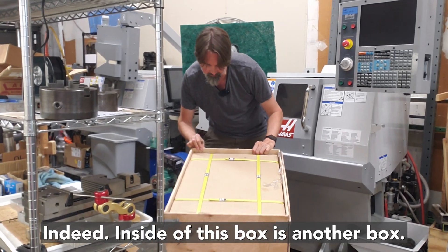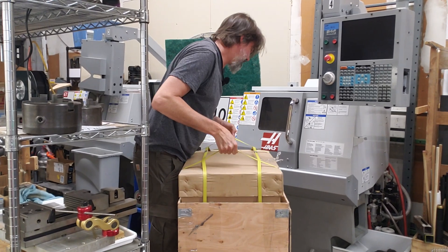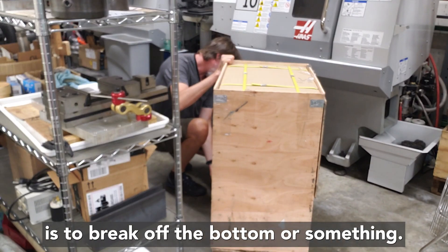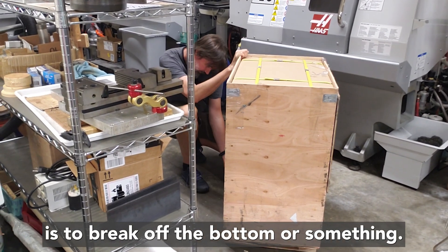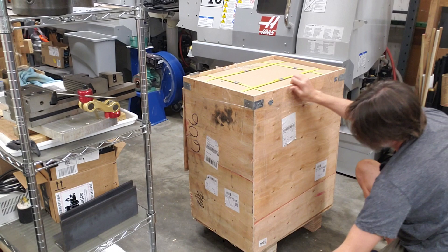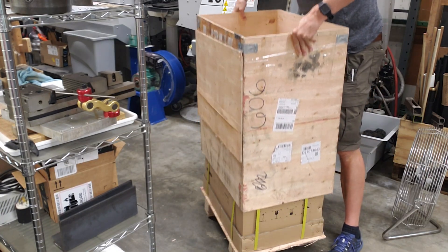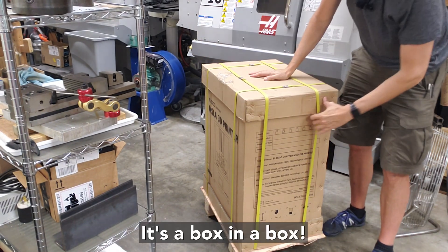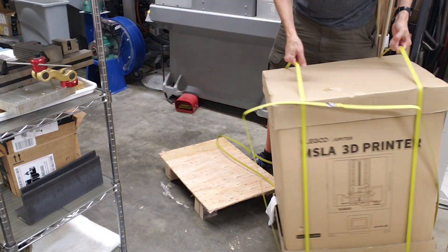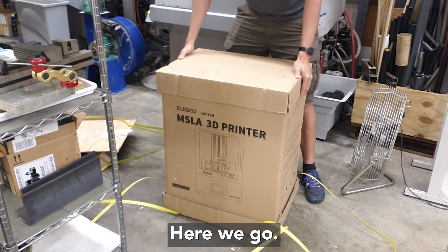Inside this box is indeed another box — oh my gosh, that's heavy. I think the best thing to do is probably to break off the bottom or something. It's a box in a box, and it looks like someone left their rag in here.